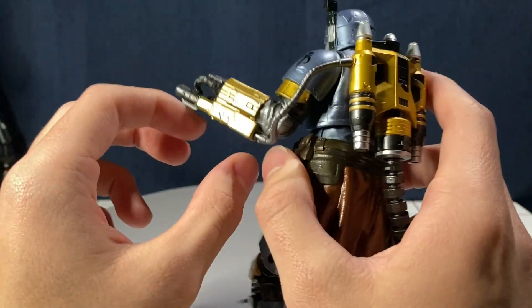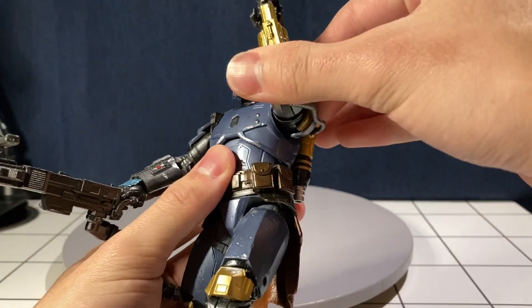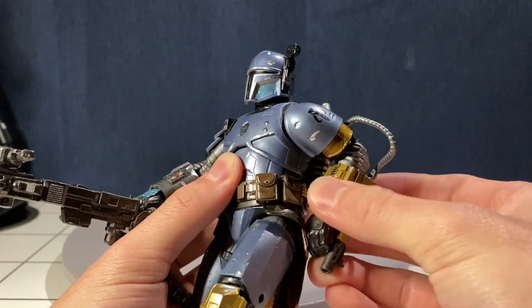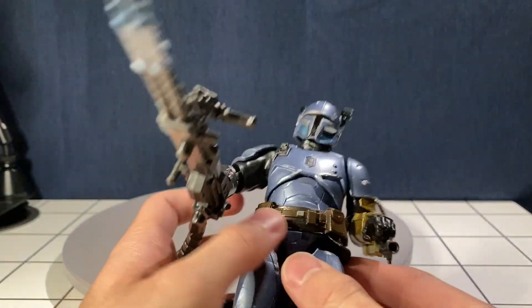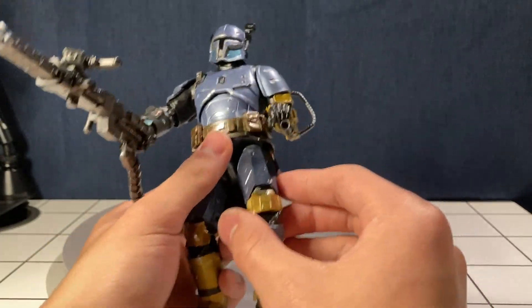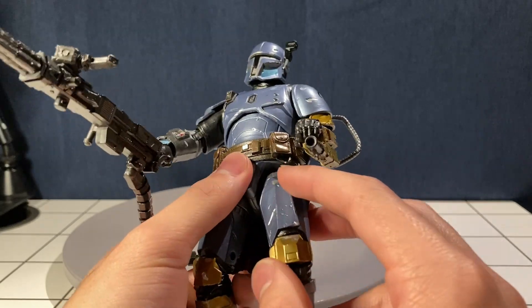The arm is connected — you can disconnect it — but with it connected you can't really do much with it. Still, you get fairly good articulation even with everything connected.